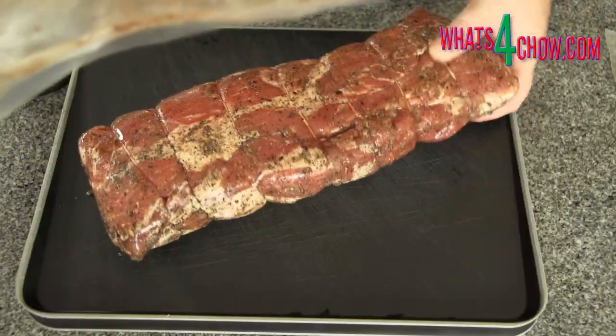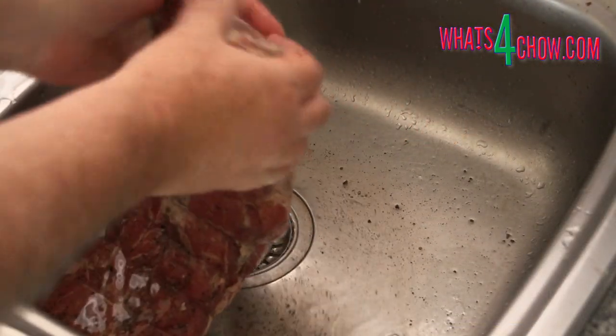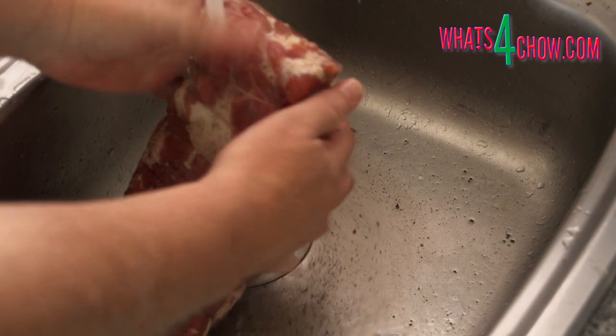After the curing time, remove the meat from the bag and rinse it thoroughly under cold running water. Use a clean dish towel to pat the meat dry.